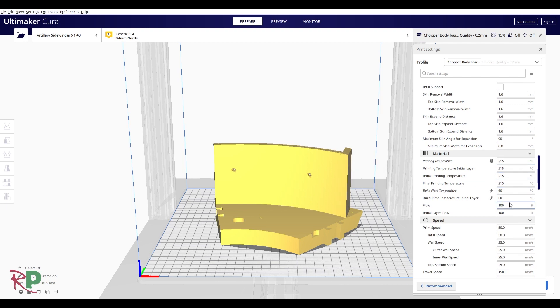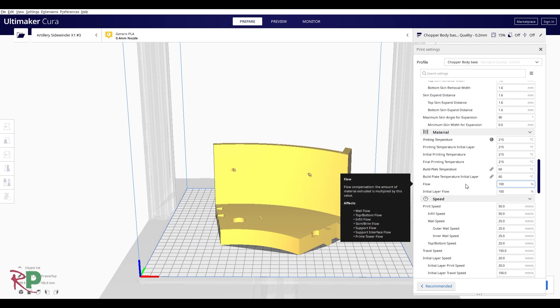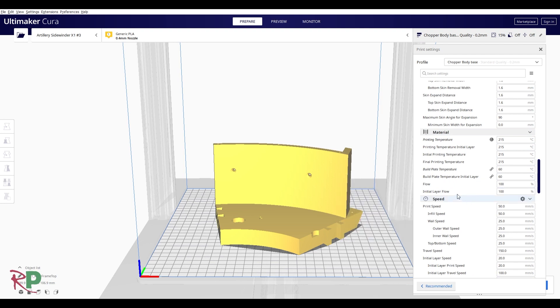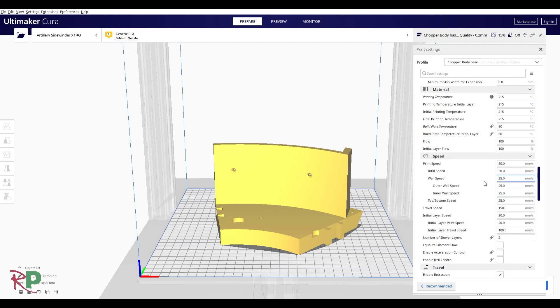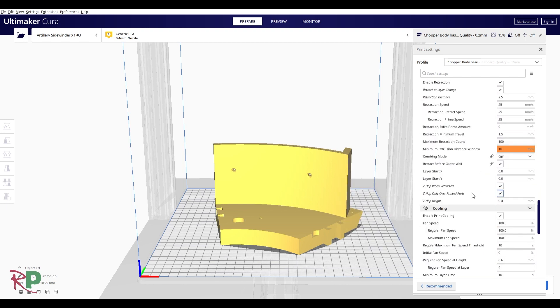The temperatures shown are what I need to print at for the PLA Plus and PLA Pro, depending on which one I can get hold of. I'm only printing at 50mm/s, and retractions are on obviously.